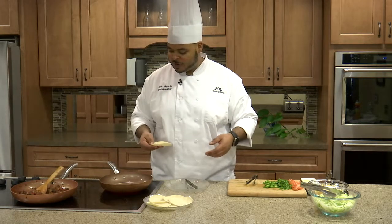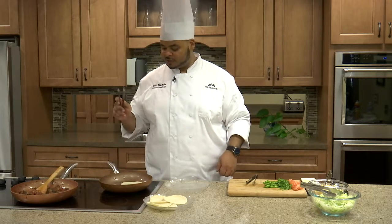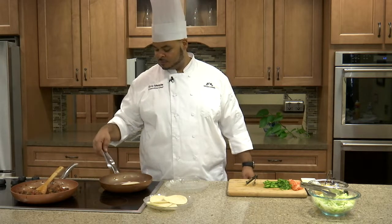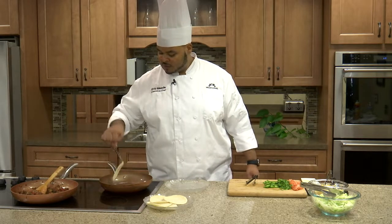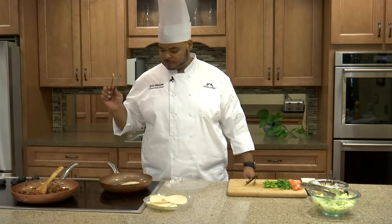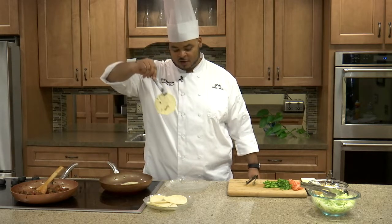Just take that and place your shell in the hot pan — make sure your pan is dry, we don't want any oil in here. Let it sit for about 10 to 12 seconds on each side. Flip these over — they give nice toasted marks. And I think we are good to go. We have our nice toasted corn tortillas.